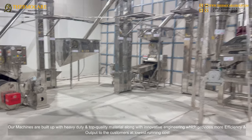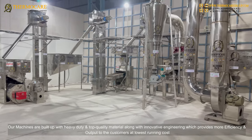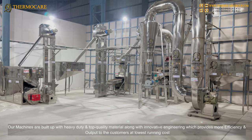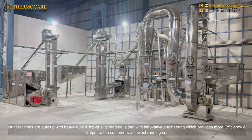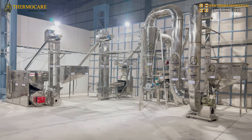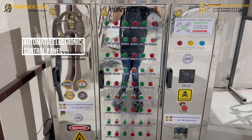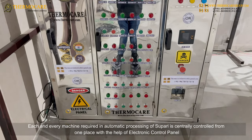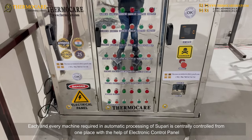Our machines are built with heavy-duty and top-quality material, along with innovative engineering, which provides more efficiency and output to the customers at the lowest running cost. Each and every machine required in the automatic processing of supari is centrally controlled from one place with the help of an electronic control panel.